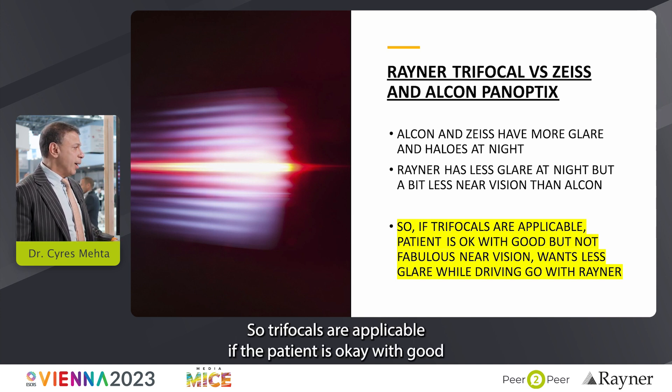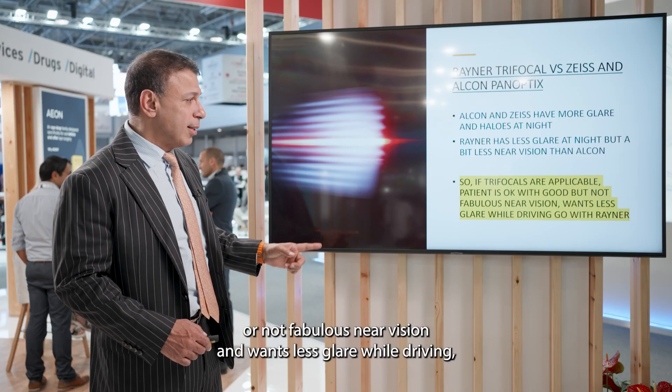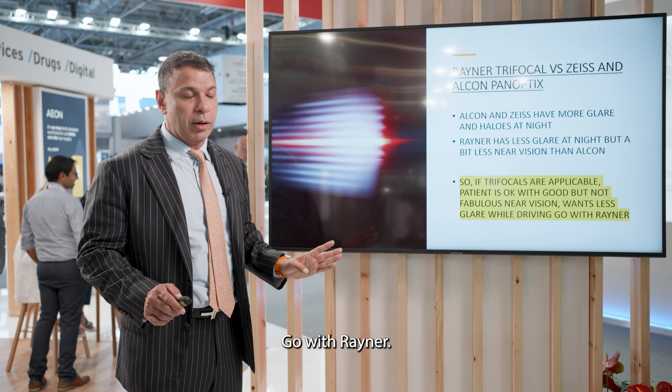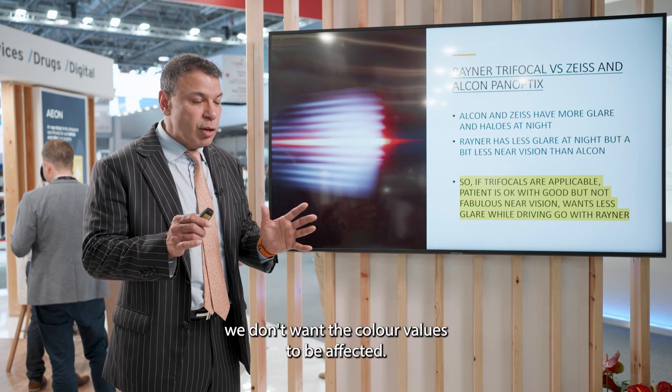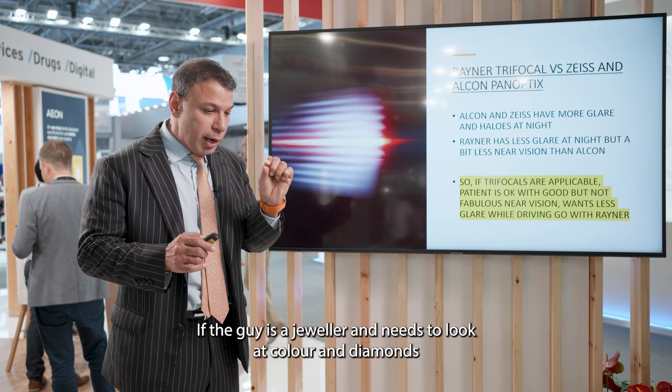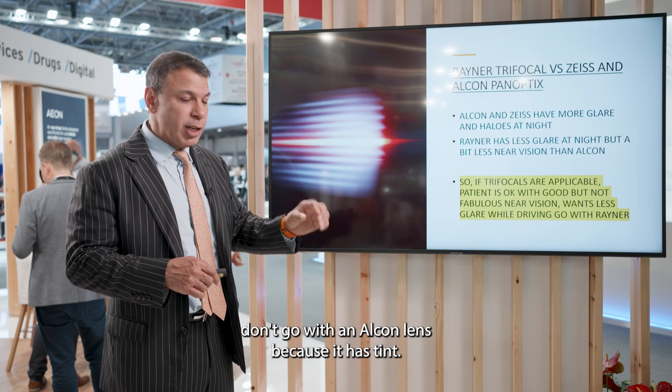Trifocals are applicable when the patient is okay with good — not fabulous — near vision and wants less glare while driving: go with Rayner. If they want to see perfectly at night without their color values affected — for example, a jeweler who needs to assess diamond color — don't go with Alcon because it has a tint.